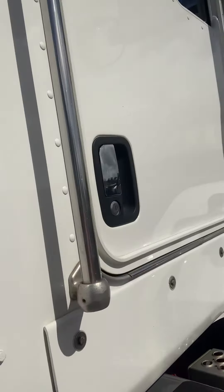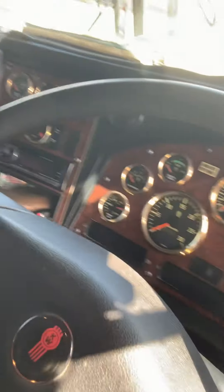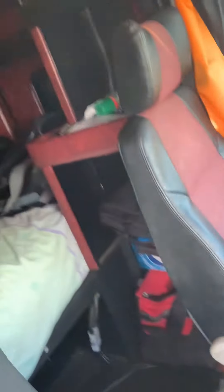And here, this is inside the truck. I just didn't get a real good look the other day, but there's not much to them really. Yeah, that's about it.